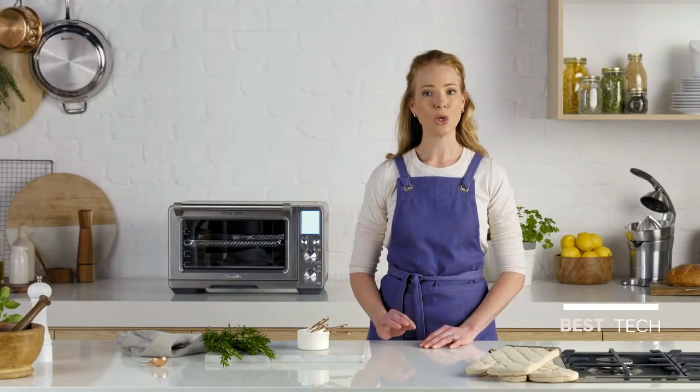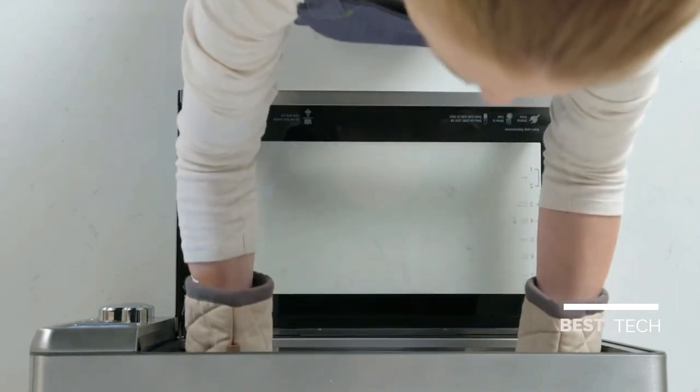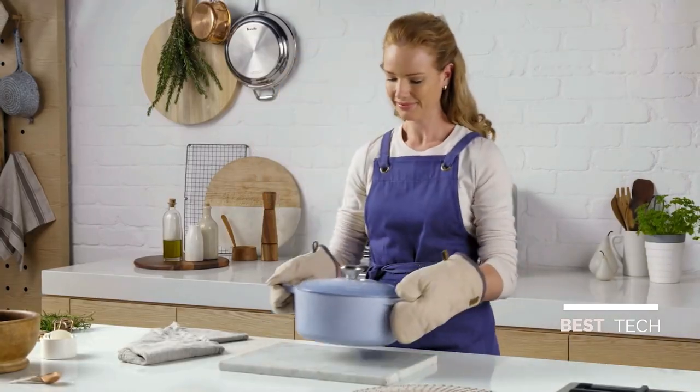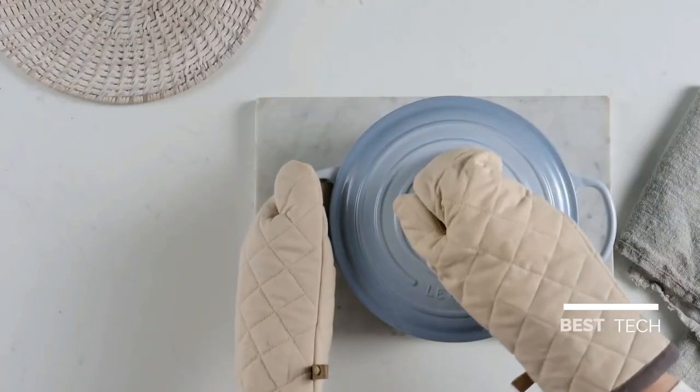Using the dedicated slow cooker function, it makes tender and flavorful stews and casseroles. I press start in the morning and when I come home from work I have dinner done. Super flavor, super slow.